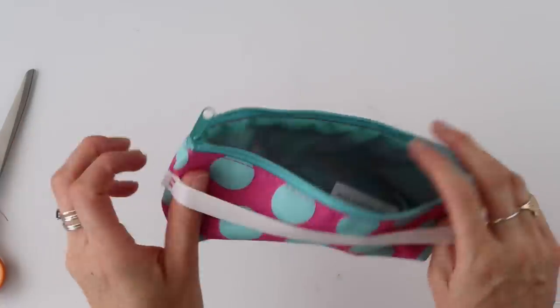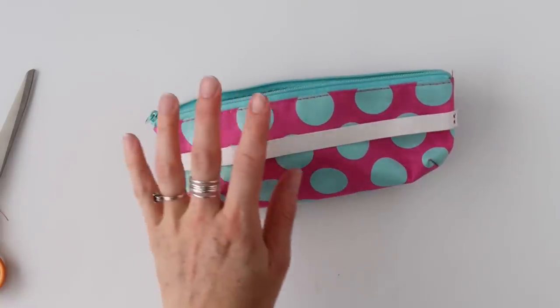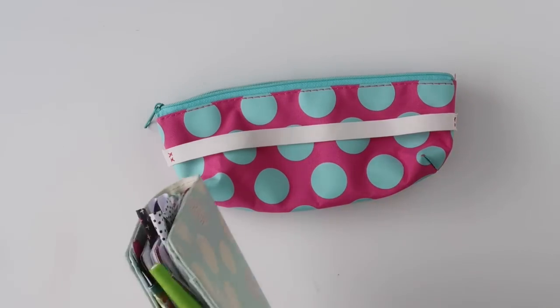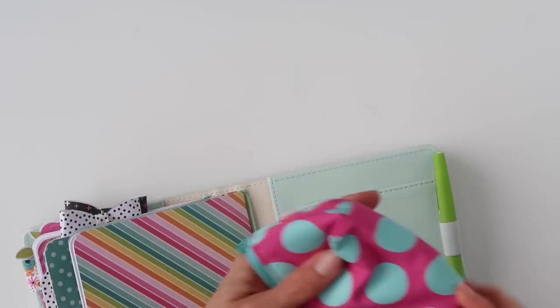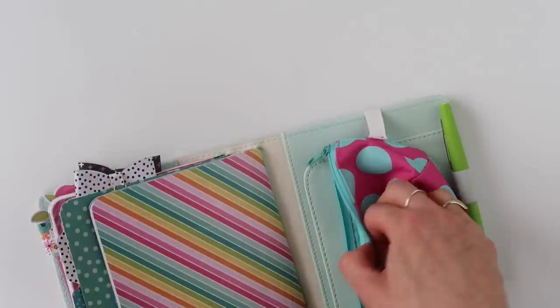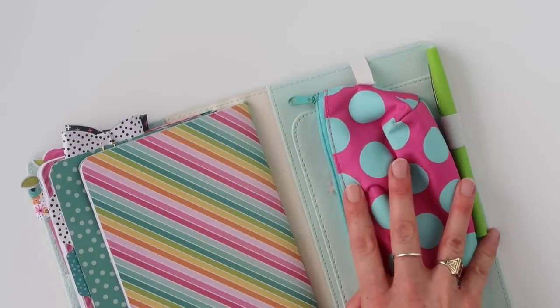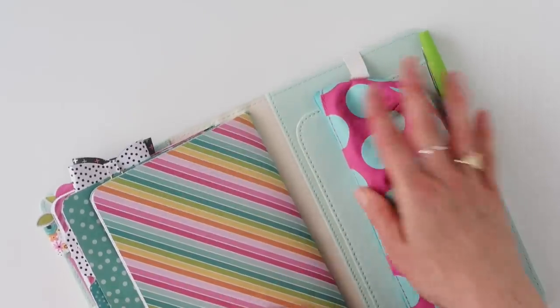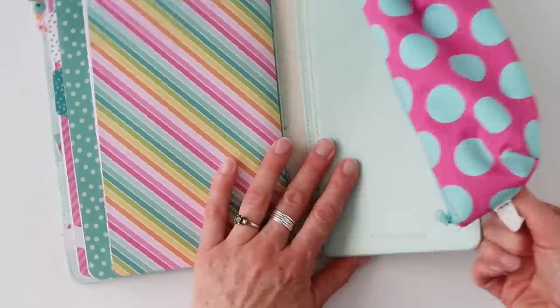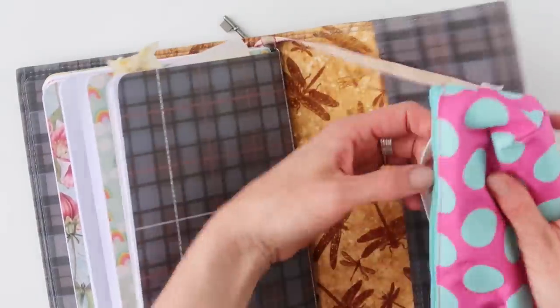It's all finished. It's holding on pretty tight. Now let's put it in a planner — let's put it in this one first. You can just simply slide it on, and then you can put your scissors, extra washi, your pens and pencils, and anything you want to carry with you in the pouch, and you're good to go. And if you want to change planners, you don't have to dump everything out and put it in a new pouch — you can transfer it to another planner just as easily.